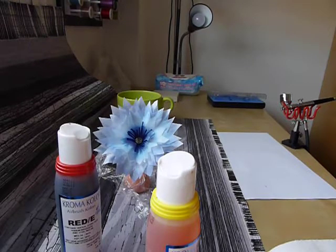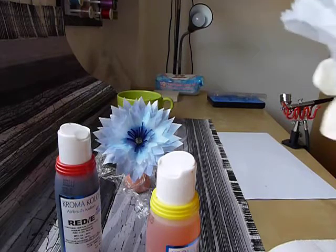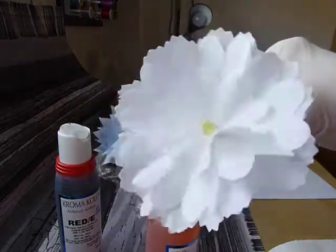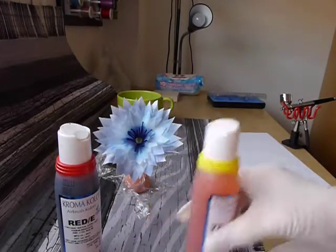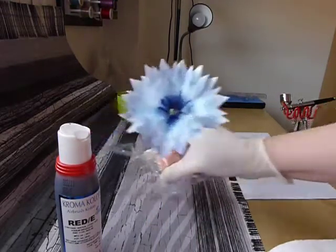Hi, I'm back again. This is the second part of the tutorial. The noise you can hear in the background is my compressor for my airbrush, and I'm going to show you how I want to paint this flower here that I just made, to make it look something like this one.